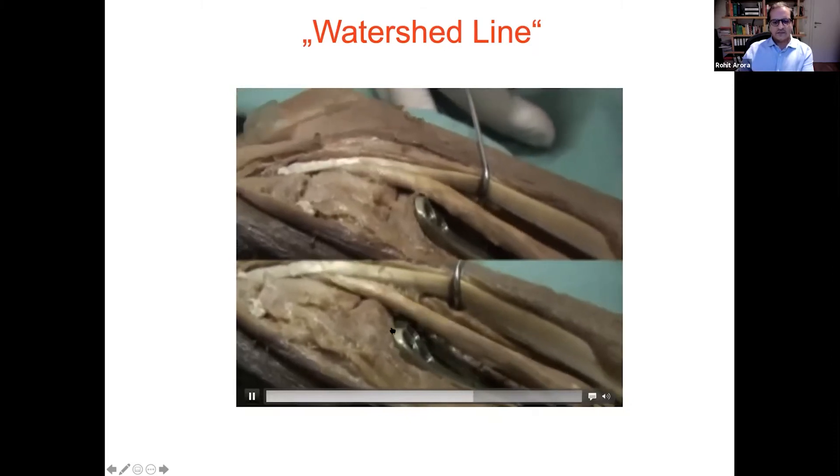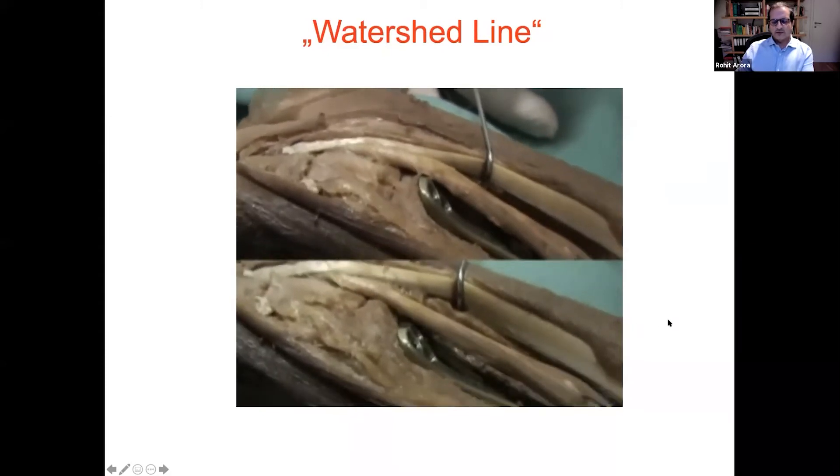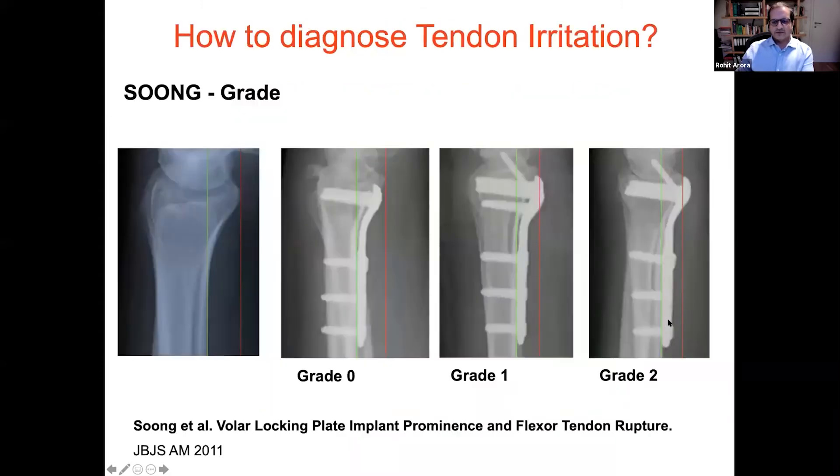When the plate is much more proximal — proximal to the watershed line — you have no contact with the flexor tendons. But what to do if the fracture is distal to the watershed line? There is a very nice paper from Soong who showed that even on X-ray you can predict problems with the flexor tendons. In Soong grade 2, there is an association with flexor tendon problems in more than 80-85% of cases. We don't want to see a plate placed over the whole rim of the distal radius, as this will always cause some problem.